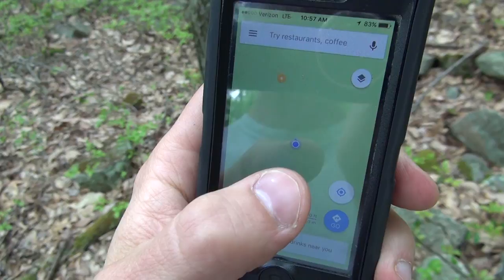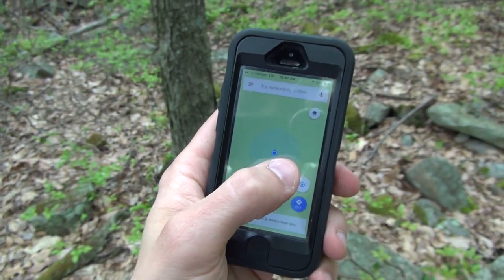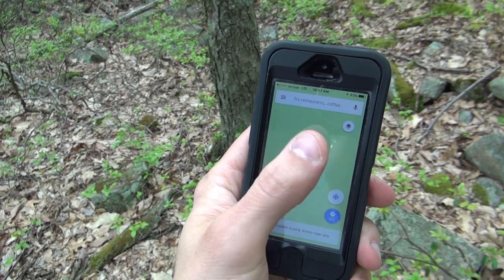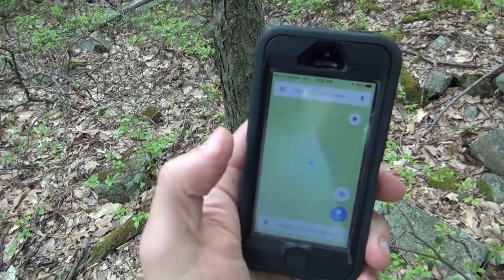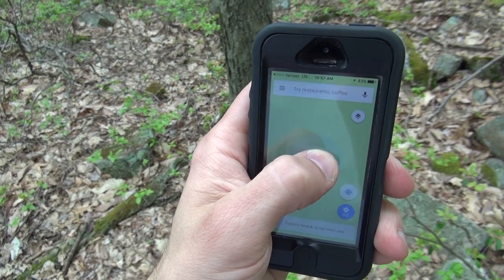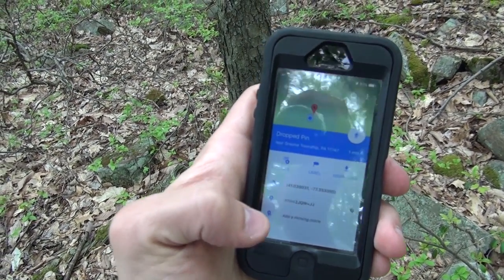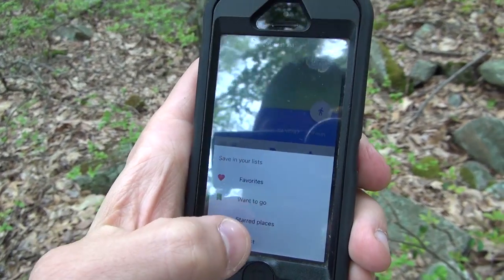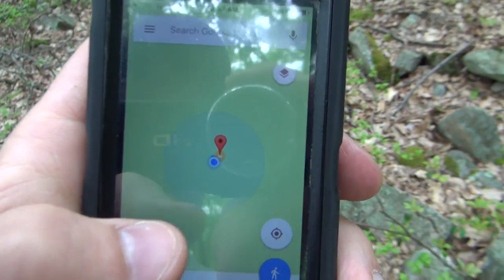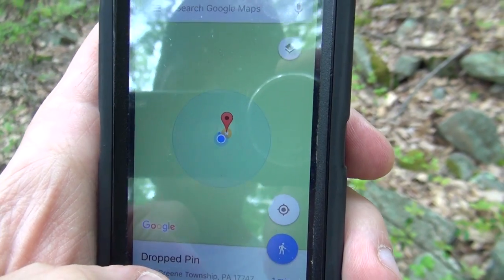If I'm at a spot and I think it's really good, let me show you how I handle that. I'm zooming in by tapping and now I've got that blue circle showing me the accuracy range - I am somewhere in this blue circle, it just can't tell exactly where. So I zoom in pretty far, hold down on the spot, click down here, hit save, and hit this little star icon, and that's going to drop a little star right there.